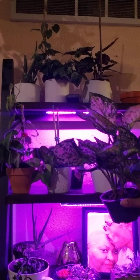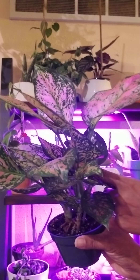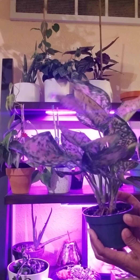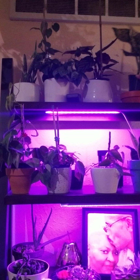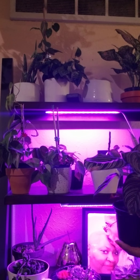This is my snake plant, and I don't have to do a whole lot with it — it doesn't require a lot of water, so it's easy to take care of. This is my lemon lime pothos; it's kind of changing color.